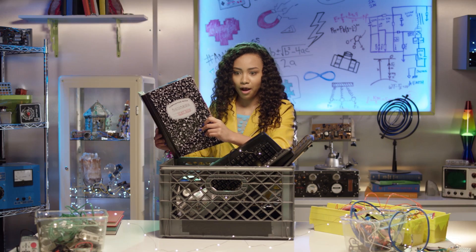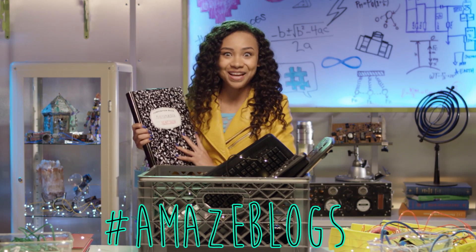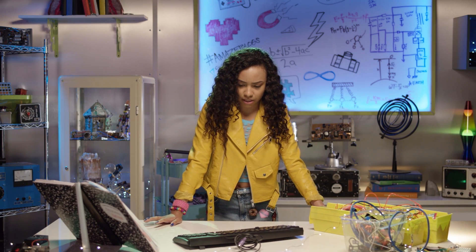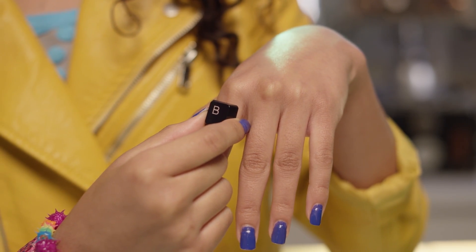Think, Brayden, think. I got it! What if we can use these items to make some amazing jewelry? Yes! This is going to be hashtag amazeblogs. What can I make out of an old keyboard? I know — I'll make a keyboard ring! Yes! Mikayla always has the cutest rings!